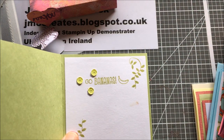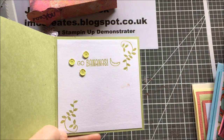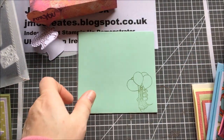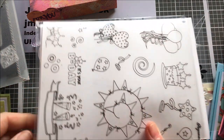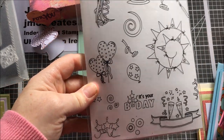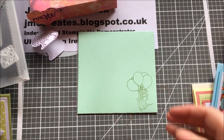I've stamped the inside, and the sentiment and these here are from the same stamp set. Stampin' Up sequins, and these balloons — this is another one of my stash sets. That's those balloons there. And this is another set I got free years ago. Thought it was just perfect for this.